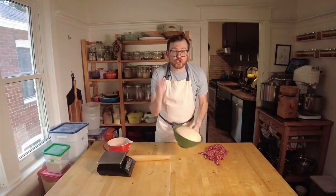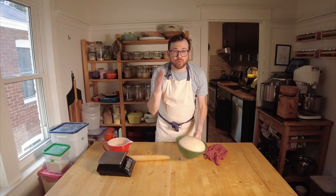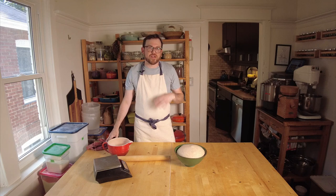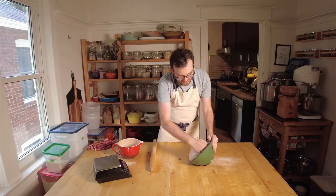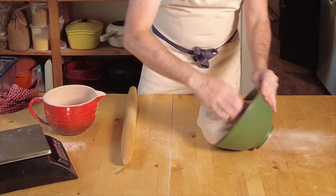Our dough is ready to be divided. Take a look — this rise is super fast, and as I said before, this is a really simple recipe. We're going to do this start to finish in about a half an hour, maybe a little bit more. I've got a rolling pin, I've got my flour, and I've got a scale. I'm just going to lightly dust the top of this and let it out onto the table. I set my bowl aside and lightly flour the top.